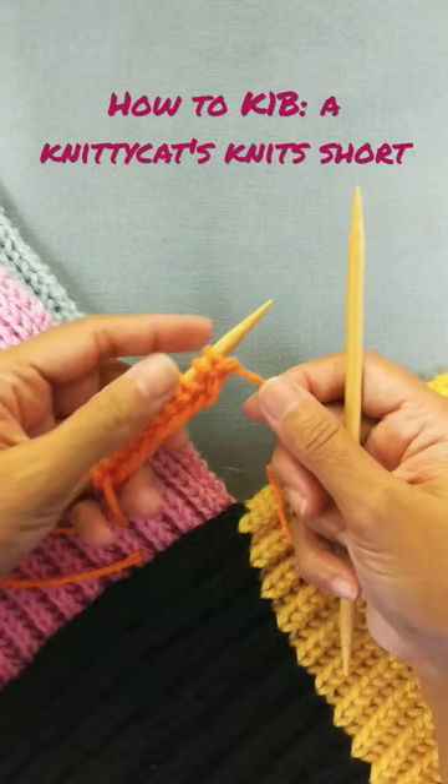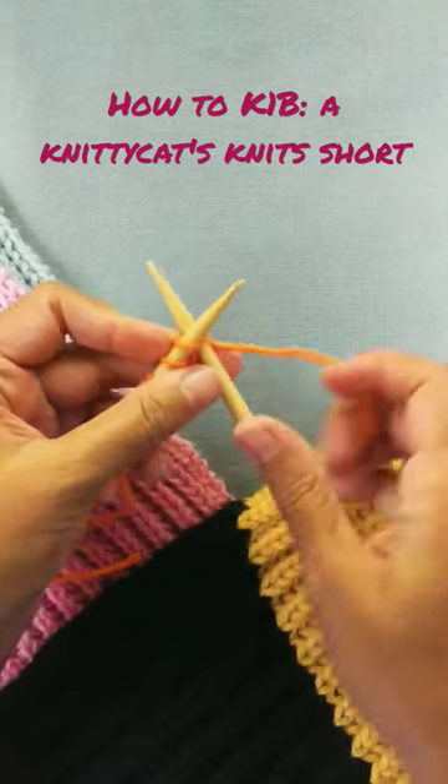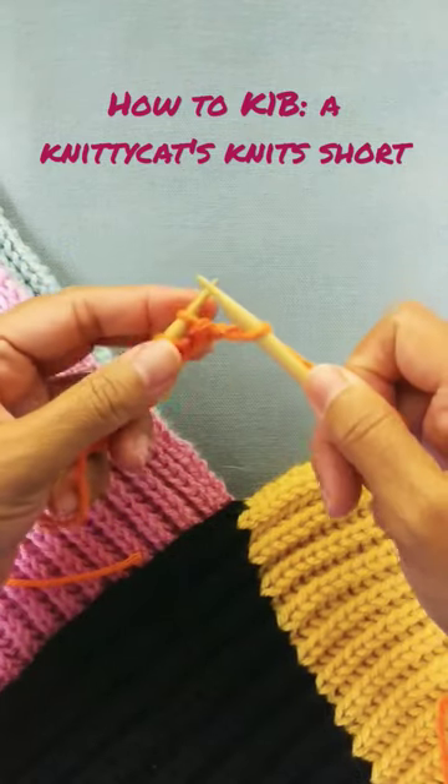I have one row, just a regular knit here, and I'm going to go ahead and knit the first stitch. And now we're going to do a K-1B.